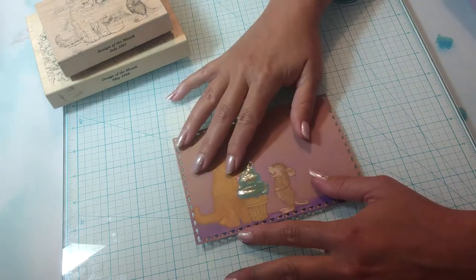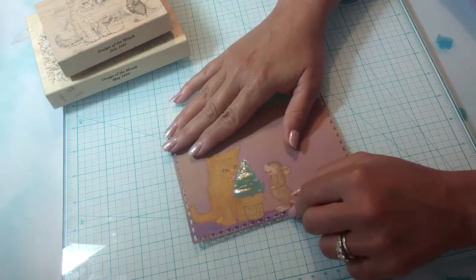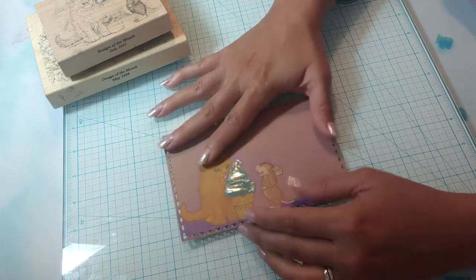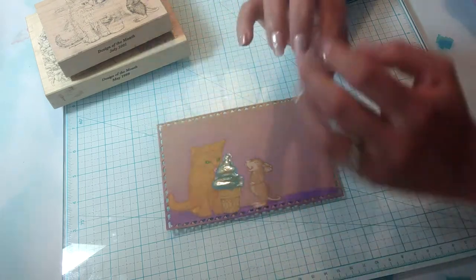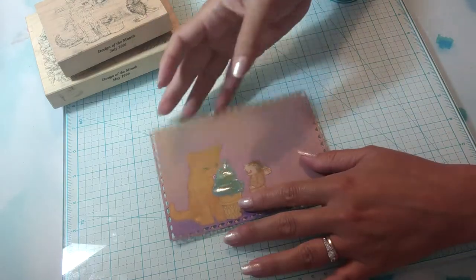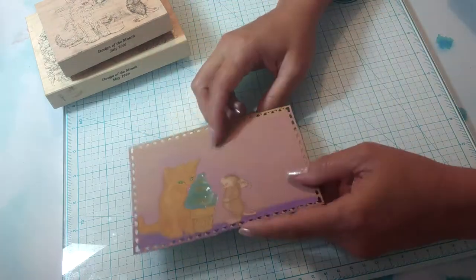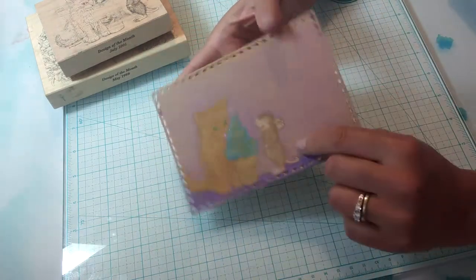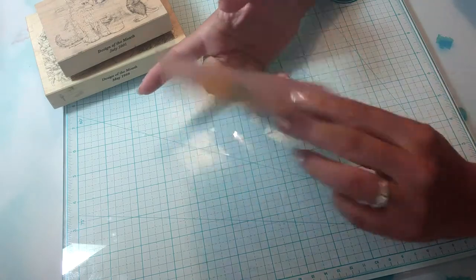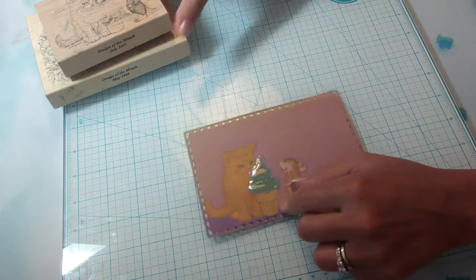Once I saw those videos I thought, I haven't really played with some of those stamps at all, and that's a shame. My youngest son really loves House Mouse stamps, and he's away for the week, so I decided to make him a little postcard. I thought, what a great excuse to get those stamps out and make him a little something to send in the mail.